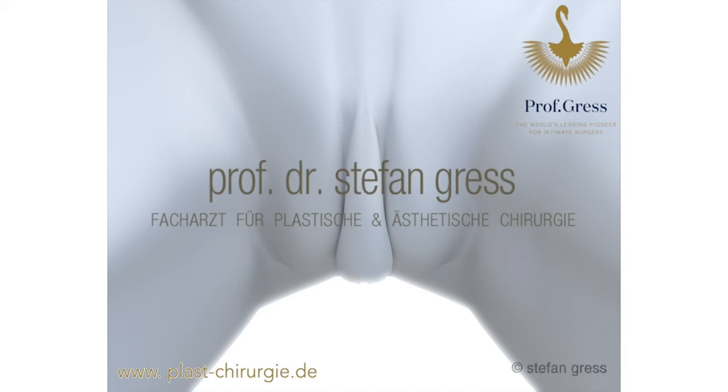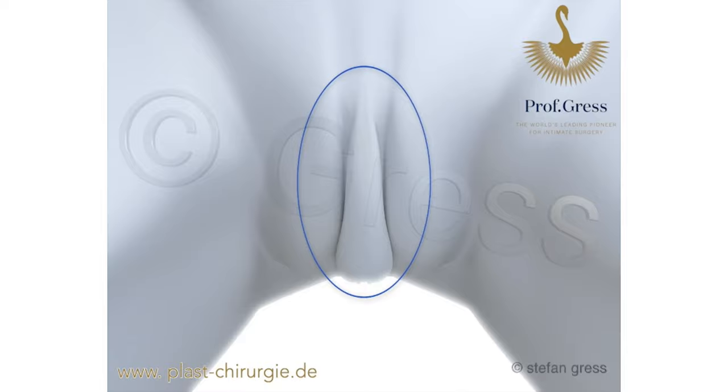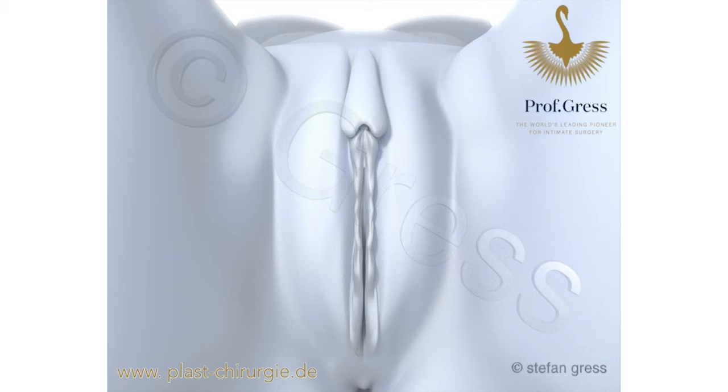The most common mistake in labia reduction surgery is when the section below the clitoris is shortened too much, leaving excess tissue above the clitoris. This causes the appearance of a small penis, which is aesthetically unpleasing. If the labia below the clitoris have been excessively shortened, they can be reconstructed from the excess tissue above the clitoris.